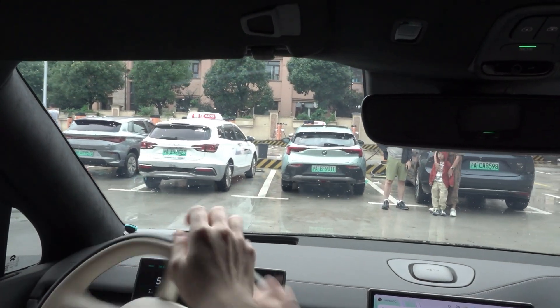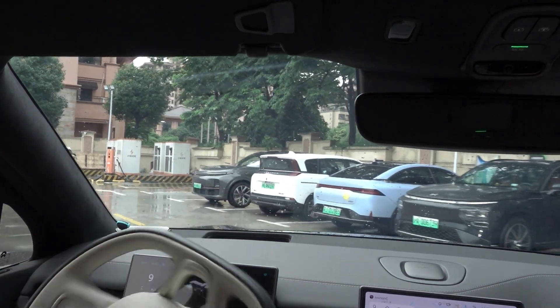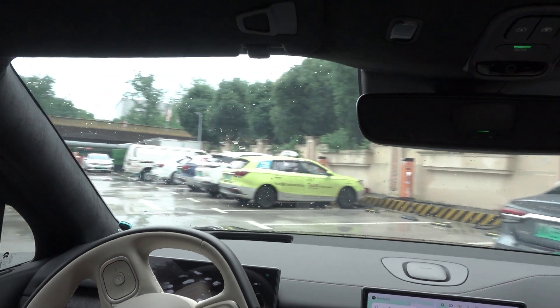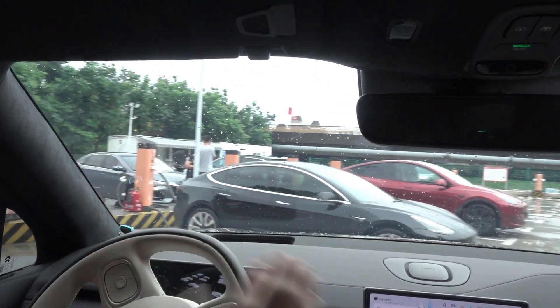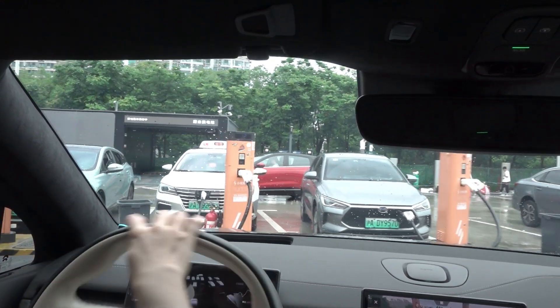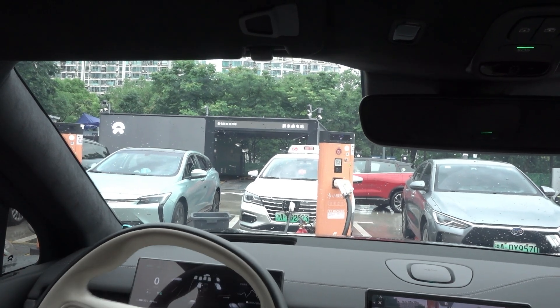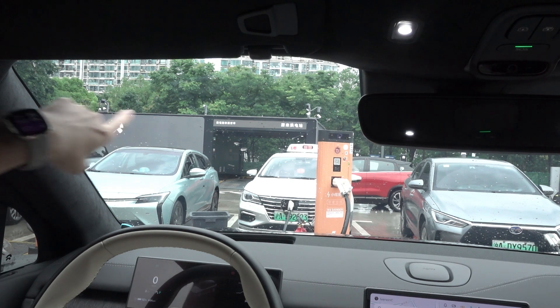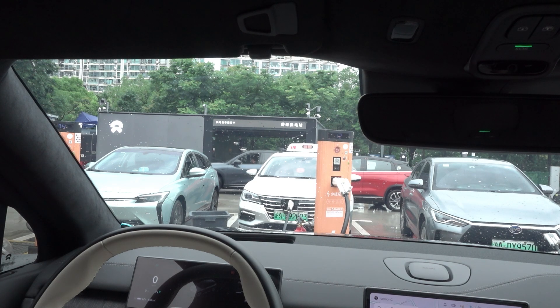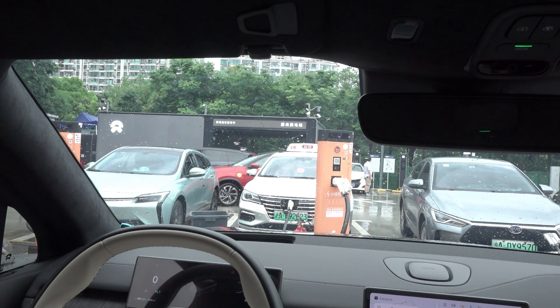I'm going to drive out and park in front of the station to watch other people doing this. Let's take a look at this new station — there are a few cameras around. It's designed not just for this vehicle but for other brands. There's a battery swap union now. This is the latest version of the station, and even new brands like Envo and other upcoming brands and vehicle models can still do this battery swap.